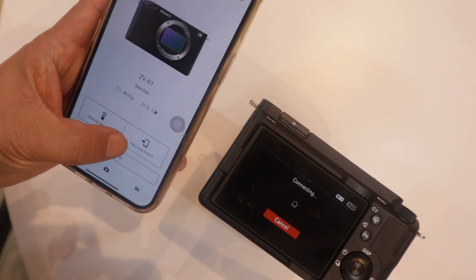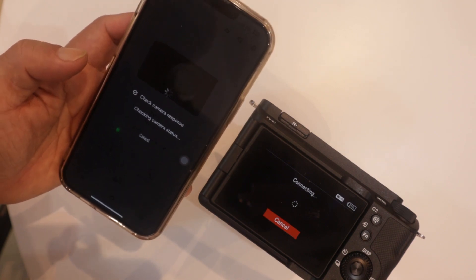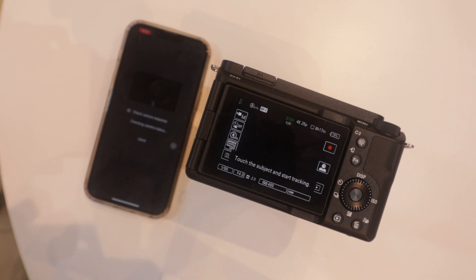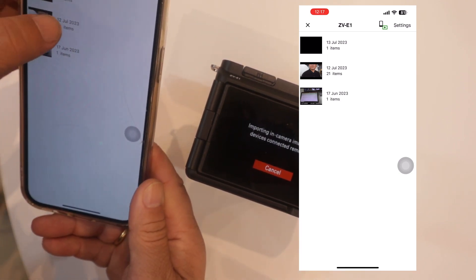Now you have the option to use Remote or View and Import. If you want to import files, go for Import. Wait for a few seconds while it loads, press OK, and wait a moment. Then you can select your file.